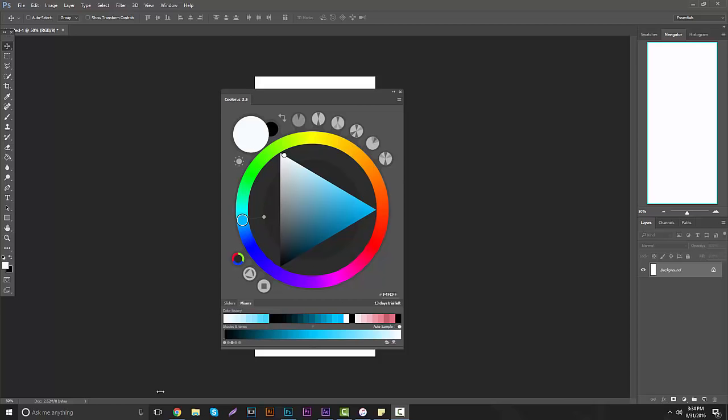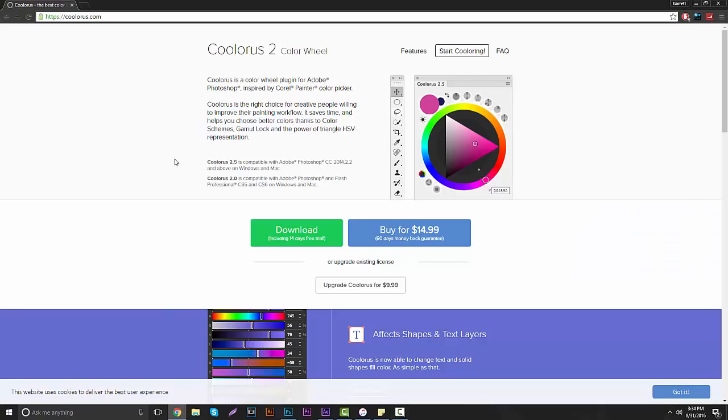I'm going to go on the website right now and show you guys what it's made of. If you go to the link in the description, you'll go straight to the Cooloris website. It's a color wheel that's very useful when you want to start saving your recent colors, doing web design, illustrations, and stuff like that. It comes with a 14-day free trial, or you can buy it for $15.